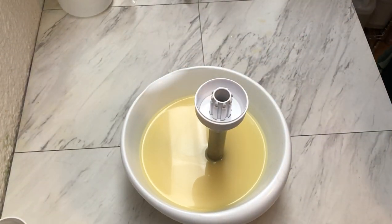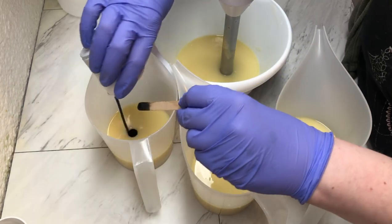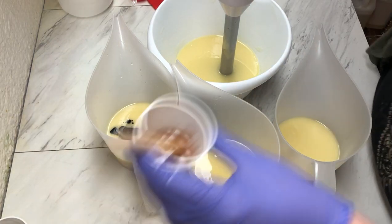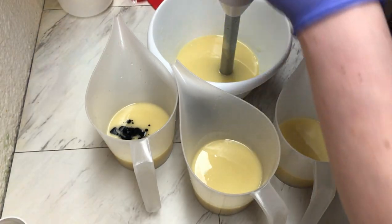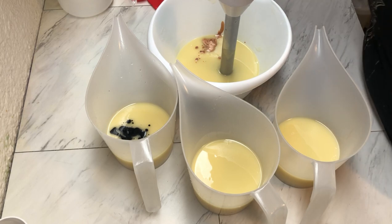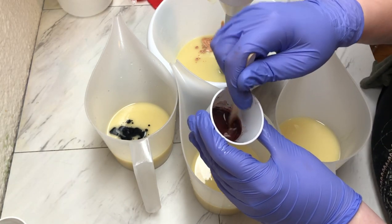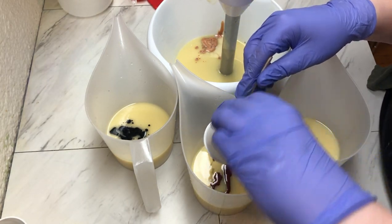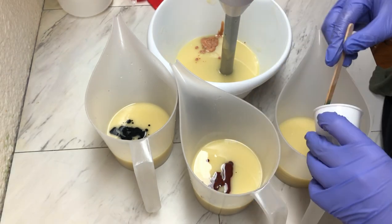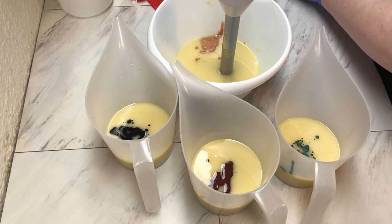Now we're going to split this off into four different colors. We'll use our black in one of them, then come in with our beige, we have our brown with a hint of red, and our dark green — to the green I'm going to add a little bit of the leftover black.